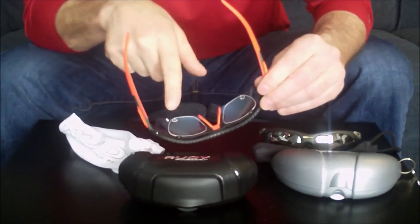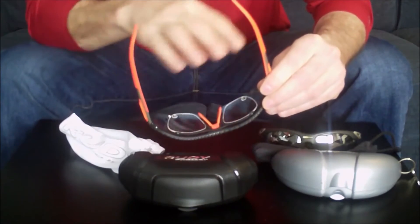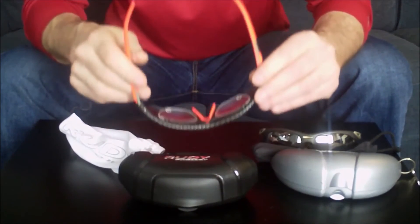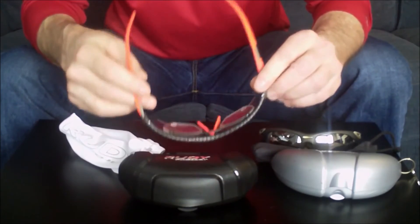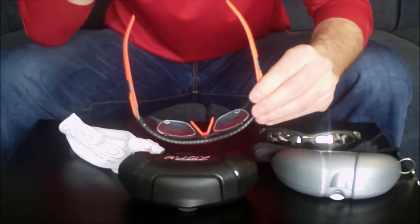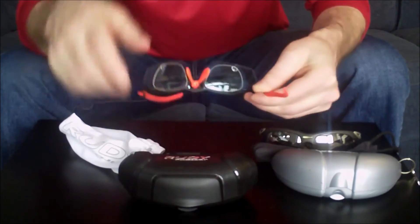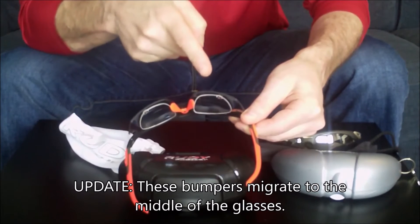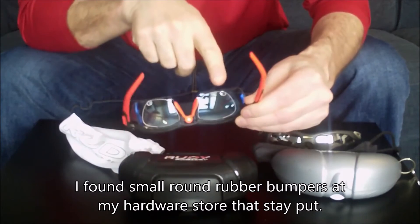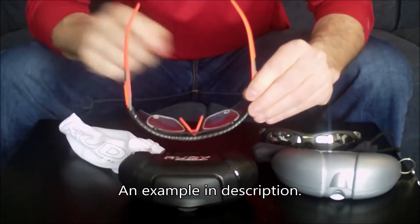I have the RX insert — this is my prescription lens, which I sent away from Rudy. They came back within seven to ten days, quite quickly, and they snap right into the frame and stay in there. I was kind of concerned about putting them in, thinking they might pop out if I hit some bumps out on the road — they do not come out. They came with these little rubber bumpers, as you can see in the corner here, just to provide a little cushion between the RX lens and the sunglass lens so they're not rubbing against each other. I actually had to take them off to reposition them to get them exactly where I wanted them, and they're actually hard to get out.